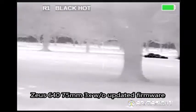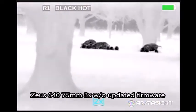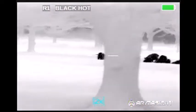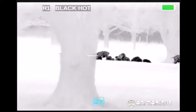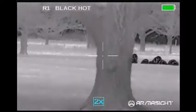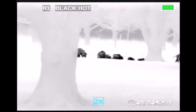In this clip, the flickering is more prevalent than I was talking about. You can see how the area really whites out except for the target. It really makes the target pop, but it disables the user's ability to see the surrounding environment and kind of slows the ability to judge distance and have a good depth of perception. This is the 640 Zeus 75mm 3x without the firmware update.